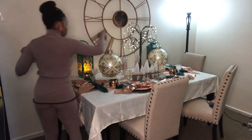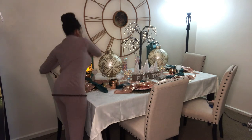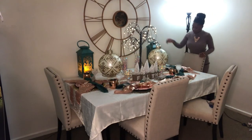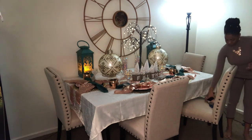Now I'm adding these nice little candles in the back in a geometric design, placed onto the back of the table arrangement.